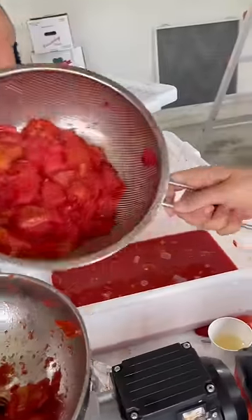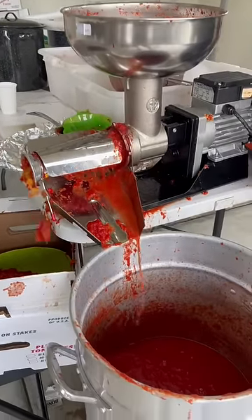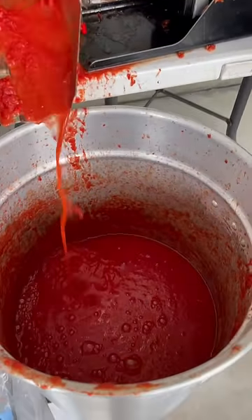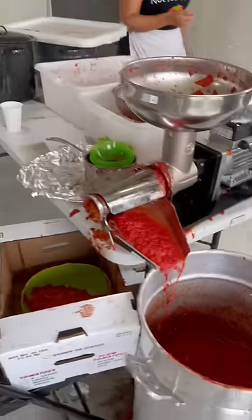Once it looks like this, you're going to go ahead and strain them, add them to your tomato press machine, and puree them until they look like that. Once you've got a good amount going, you're going to go ahead and sterilize your jars.